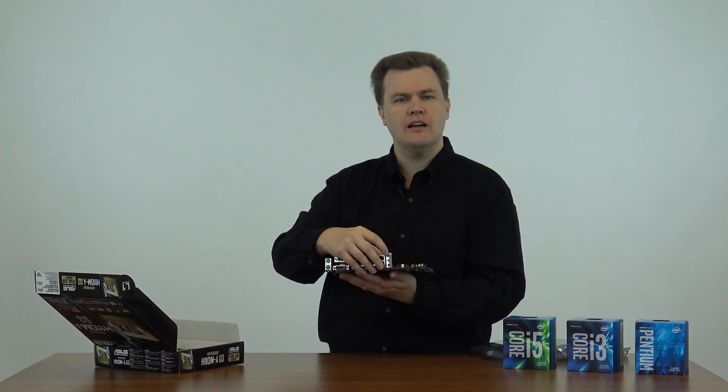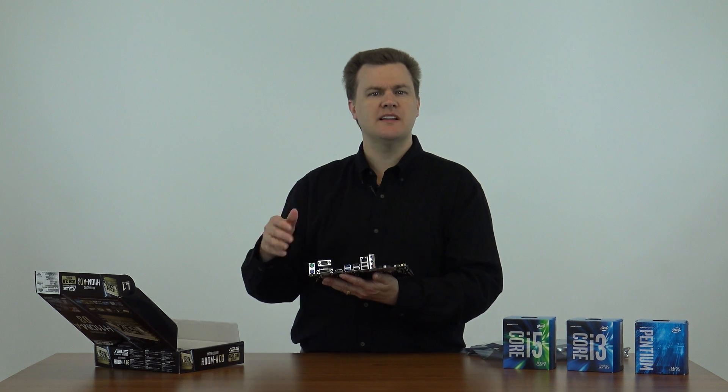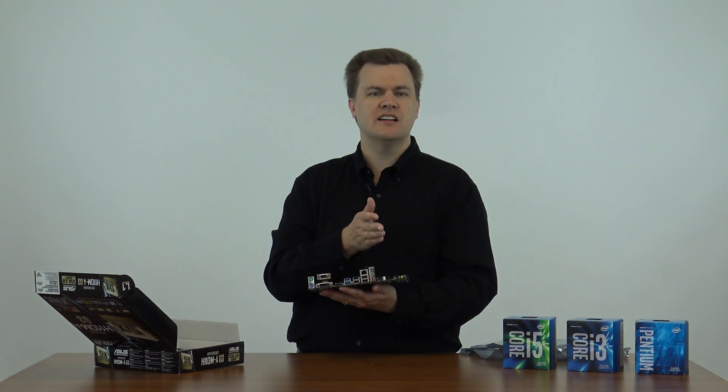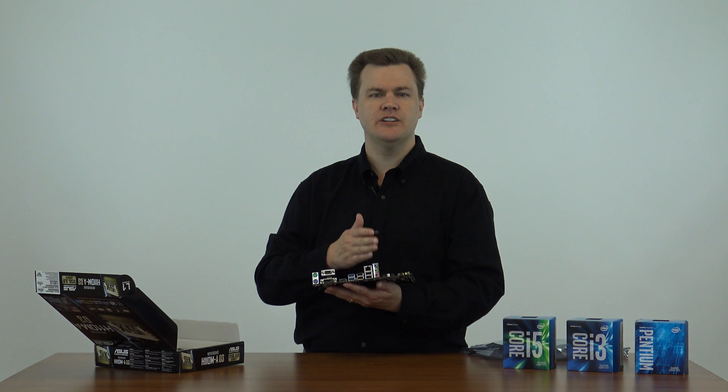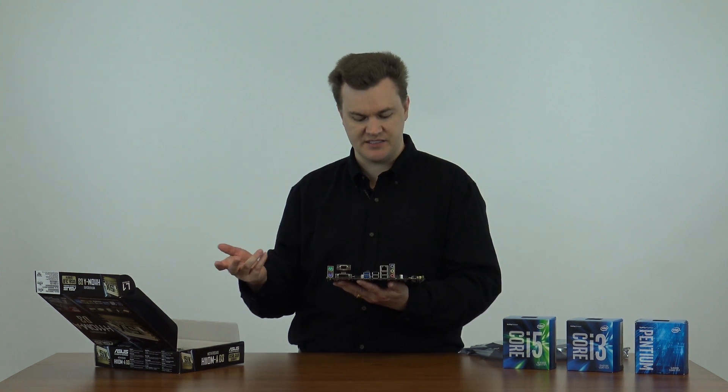Next to that, we have three speaker or microphone ports. These are smart ports, so they'll configure based on what you plug into them. This does have full eight-channel high definition audio for multi-surround sound systems if you want to plug in a nice fancy sound system.